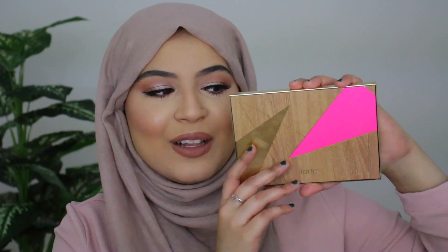Hi guys, welcome back to my channel! Today I have a very exciting video for you — a tutorial and first impressions on Tarte's new Busy Gal Goals palette. I have the palette right here, look how gorgeous it is. Let me open it up.